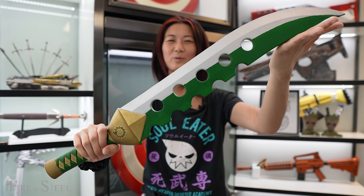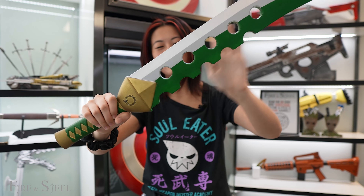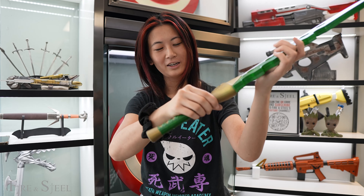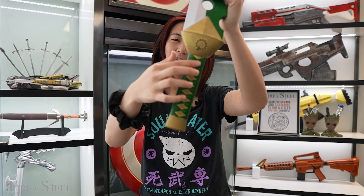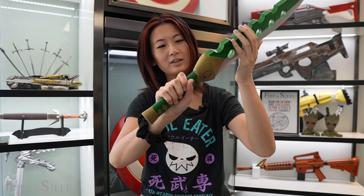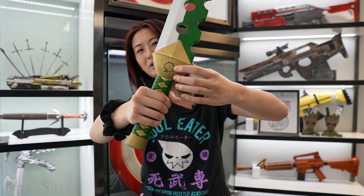I didn't really watch Seven Deadly Sins so I don't really know if this means anything. All I know is this motion here. We have the gold and green stripe design here and I don't really know what this is in the anime, but you can let me know in the comments below.